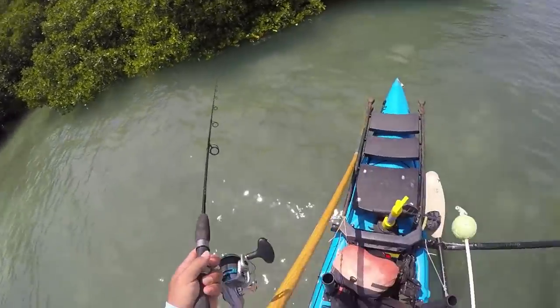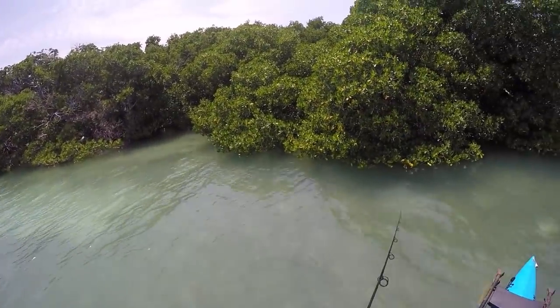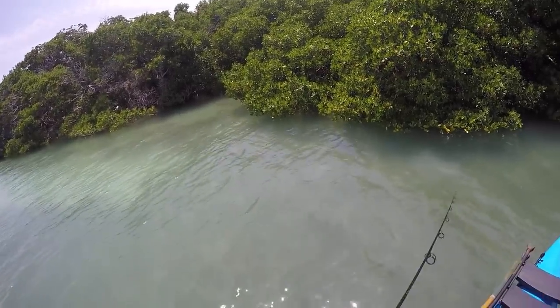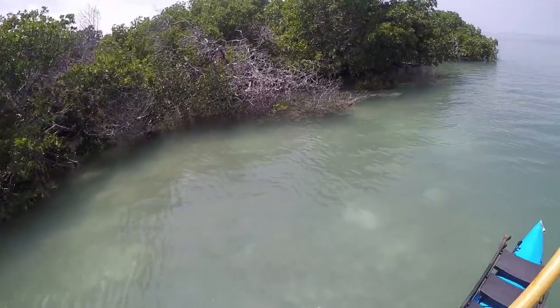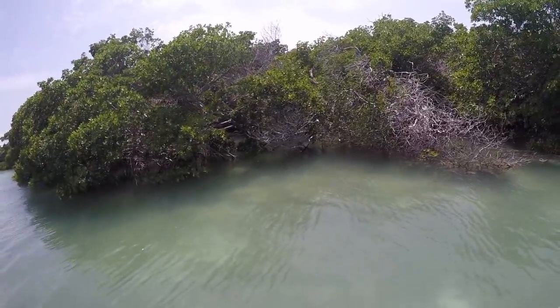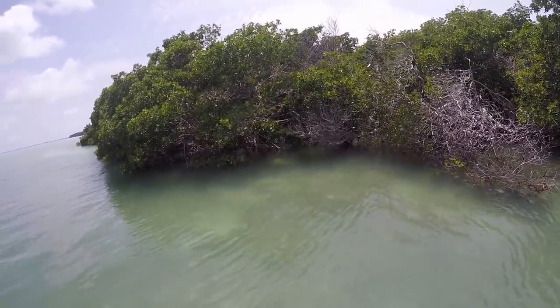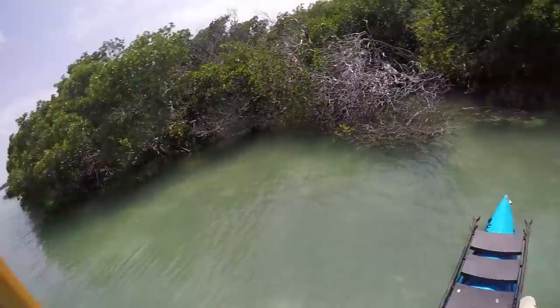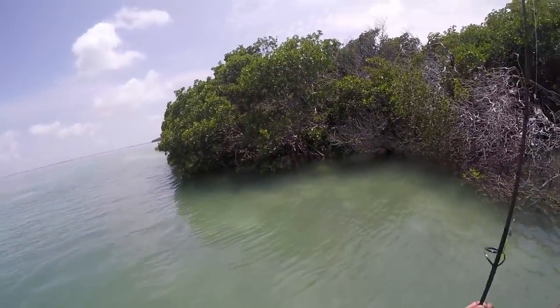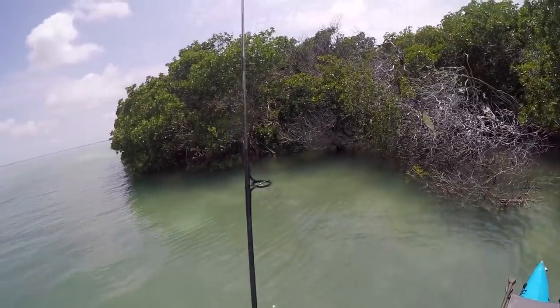That's why I've got this pole — being able to truly work these edges. That wasn't the optimum presentation. A little close. Got another one right in there. There's two or three of them there.